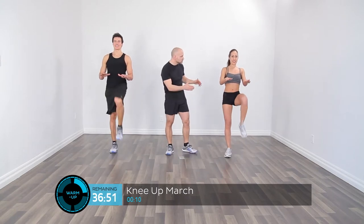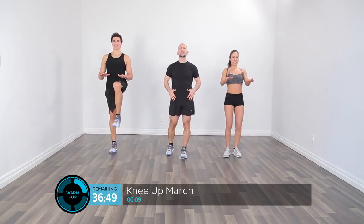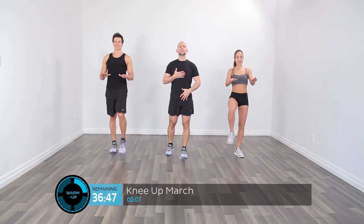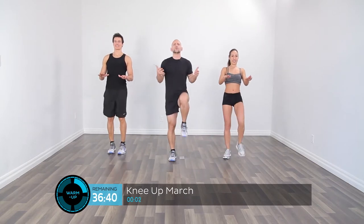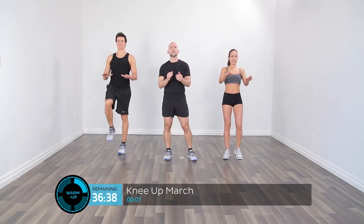Really get those knees active, starting to work the hip flexors. Get the postural muscles up nice and tall. We're going to do a few more of those. Nice and tall — don't let yourself round forward. Really lift that chest up.